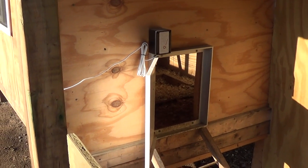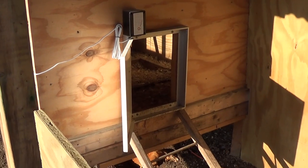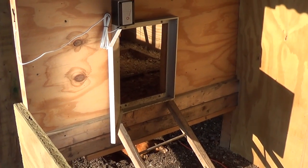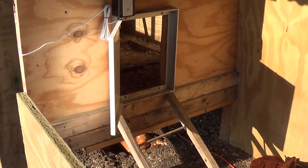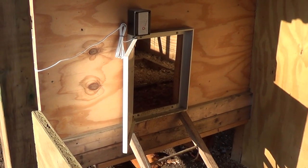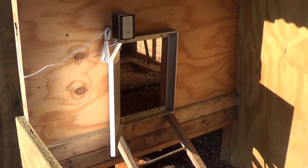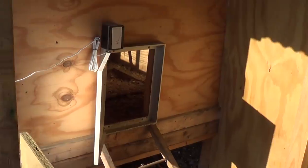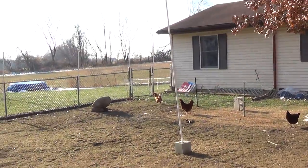For most people's budgets, it's a little bit spendy at around $200. But my testimony is it's very simple to install, very easy to use, the instructions are very good, and their support is excellent — I've actually spoken to the manufacturers directly. Just wanted to share that and give you guys an update of the chicken coop.